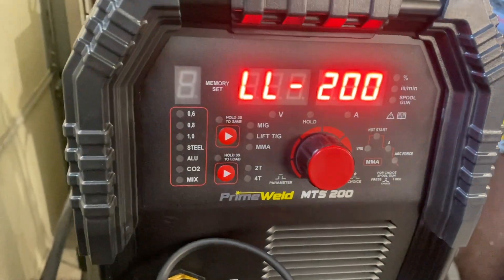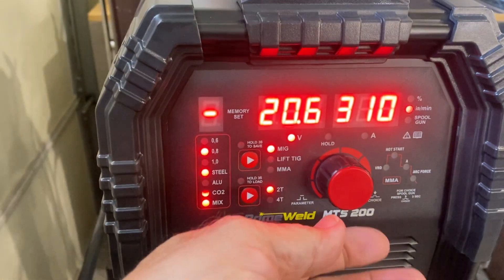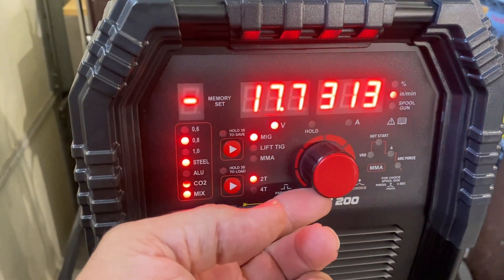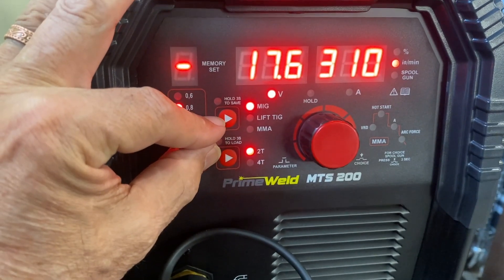I'm going to use that chart for 18 gauge, 1/8 inch thick, and 1/4 inch, and see how the machine does using the chart settings. This machine's got a lot of features like synergic settings and things like that, but the biggest thing that helped me was to read the instructions and figure out how to put it in manual mode. The way to get it in manual mode is not something you'd figure out by yourself — you've got to read the instructions.